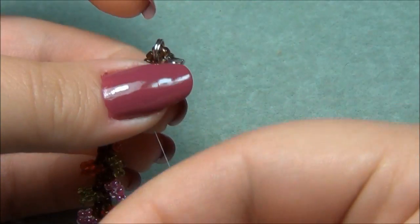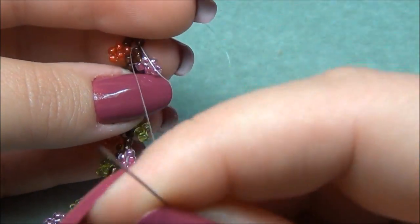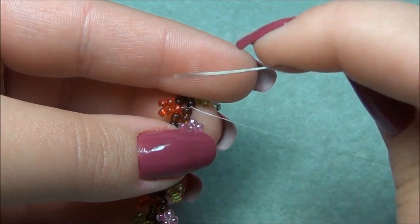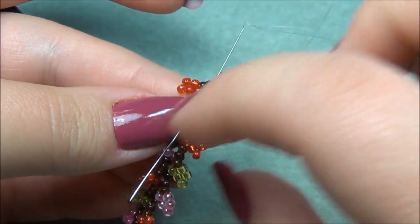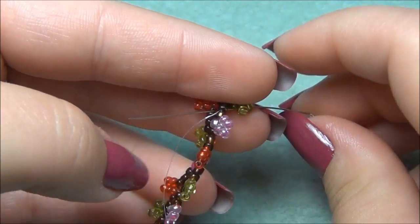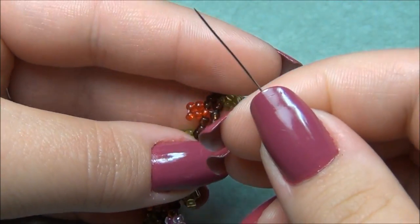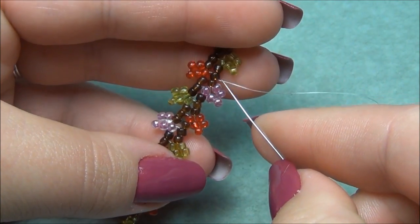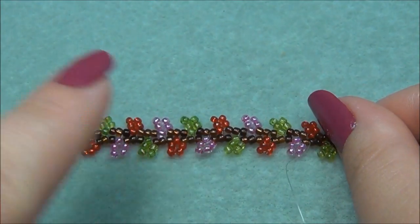I'm going to flip this over, take my needle, go up through the bottom — there's a little hole — pull it through, make a loop, and go through this loop twice. Tie a knot right here. Then go through another seed bead and tie another knot — go through the hole, make a loop, go through it twice, and tie the knot. Keep going straight down this vine tying half hitch knots until you run out of thread. Keep tying your knots until you're finished.